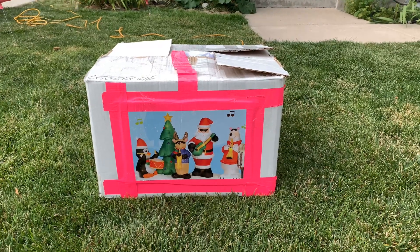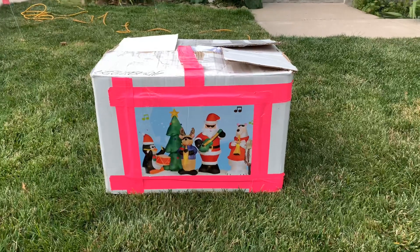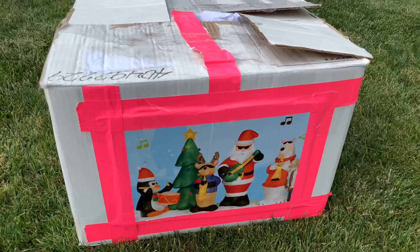YouTube, this is Jemmy in Transit, and I actually got a score off of Facebook Marketplace. This is the 2007 Jemmy Airblown Inflatable Lightshow Jazz Band.